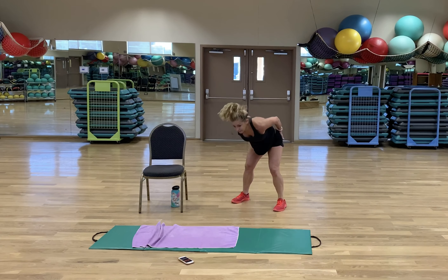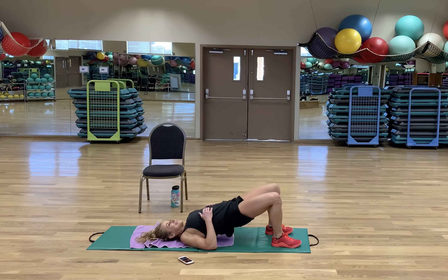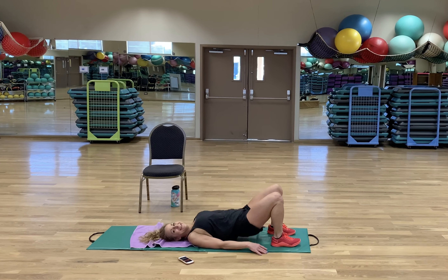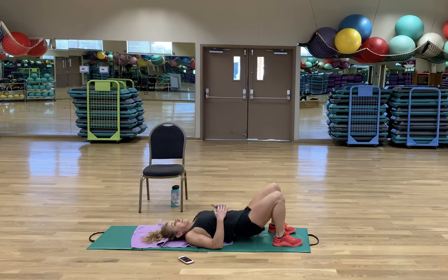Yay for bridges! Has anybody noticed how often we have to get up and get down? That's the secret sauce — making everybody get up, get down, get up, get down. You want to always be able to get up and get down. You do it a lot, you'll always be able to do it.